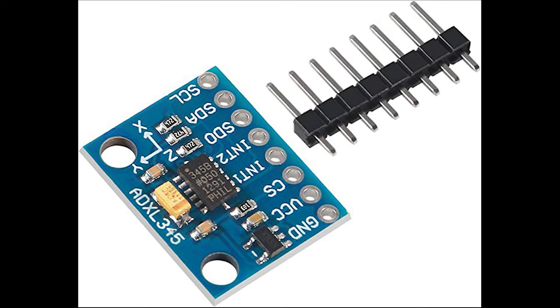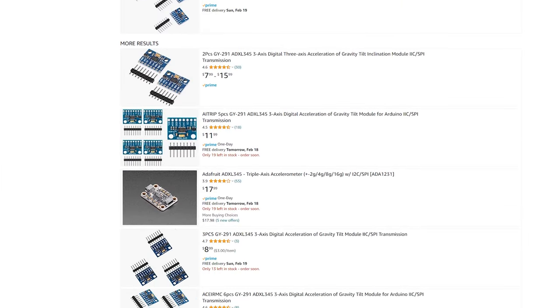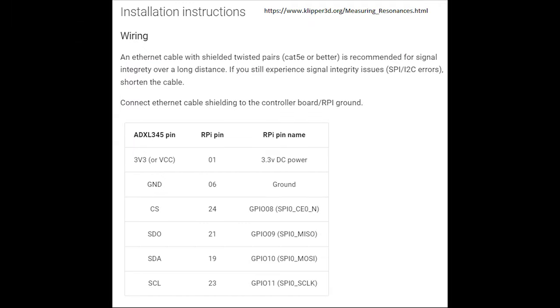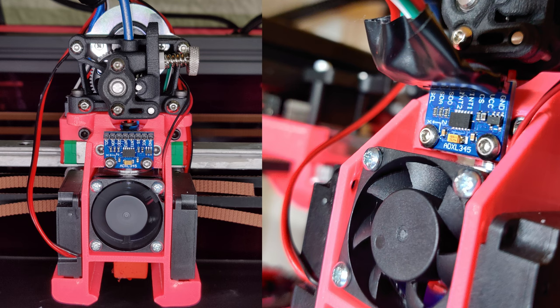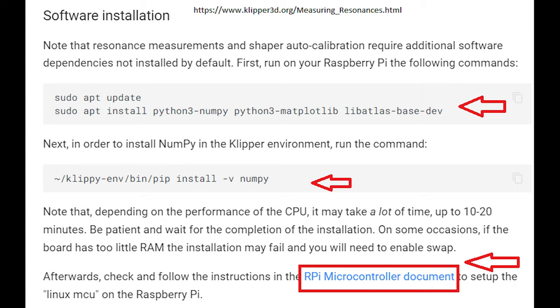Grab yourself an ADXL345 or an ADXL343 accelerometer for cheap on Amazon — link will be below. Plug it in with the following wiring diagram. We're going to be using SPI directly from the Raspberry Pi to talk with the accelerometer. You will have to create your own cable for this, which will require some basic electrical skills. You want to make sure you rigidly mount the accelerometer to your print head with screws. Here's one STL file that was designed for the Ender 3. SSH into your Raspberry Pi and enter these commands, which will install some necessary Python libraries that Klipper will use to process the ADXL data.